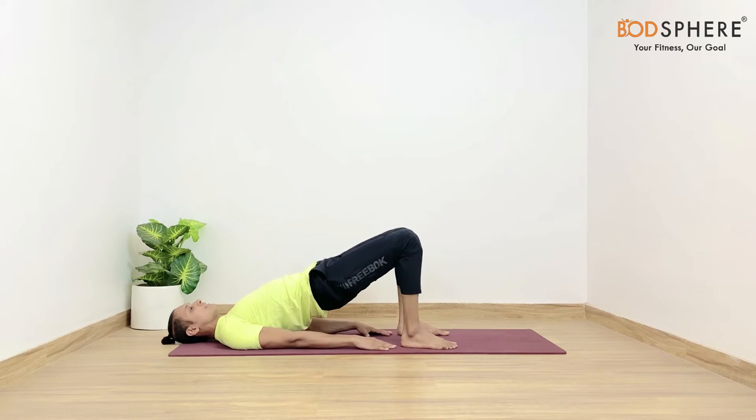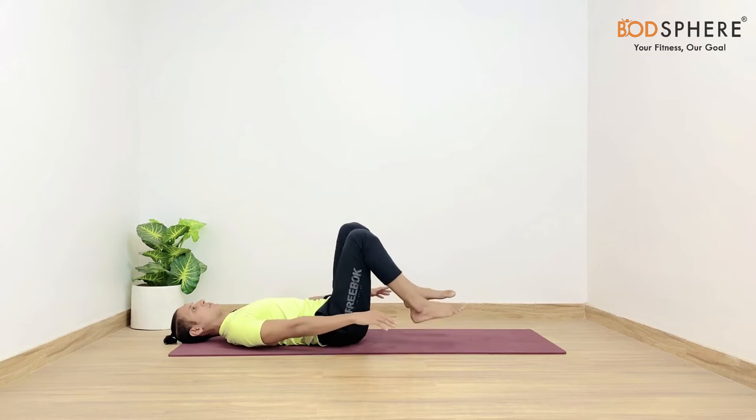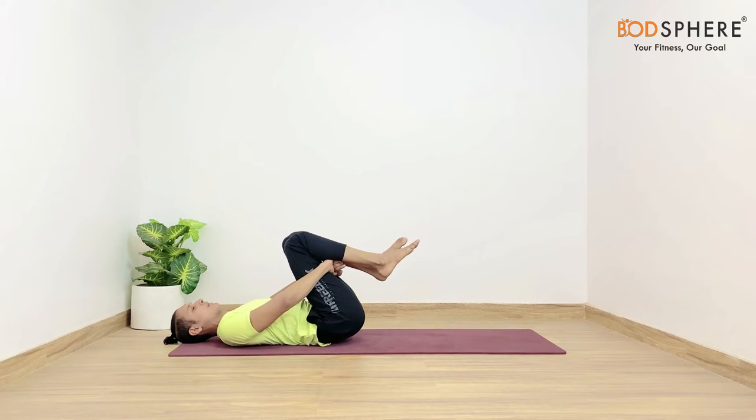As you exhale you may gently drop your body down and wrap your arms around your thighs just to fold them a bit. Stay over here for a while.